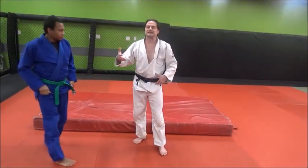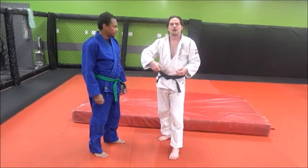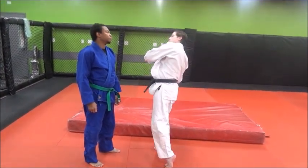It should feel easy. If it doesn't feel easy — if it feels like you're yanking the guy up or pile-driving his head into the mat — you're not arching your back and you're not turning that way.